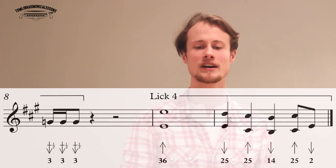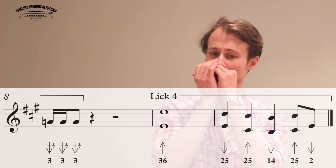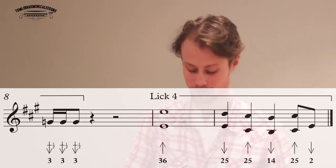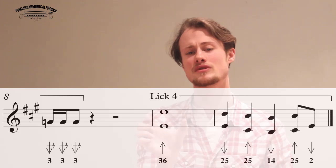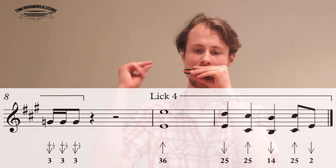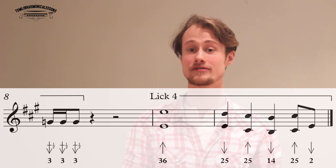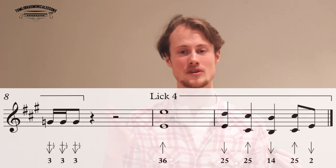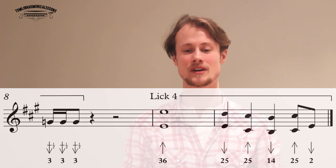So that's lick three. And now the final lick, lick four — we've got some tasty octaves. We're starting on a three, six blow octave and holding that for a whole bar. Then coming down to the two, five draw octave. Then the two, five blow octave. One, four draw octave. And then back up to the two, five blow. Now don't be confused if the two, five draw sounds a little bit weird, because it's not actually an octave — it's what's known as a flat seven. The two draw is the root note and the five draw is the flat seventh, so it's a very bluesy sounding interval.